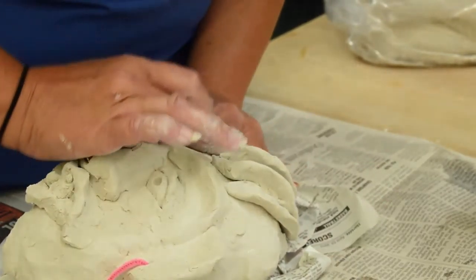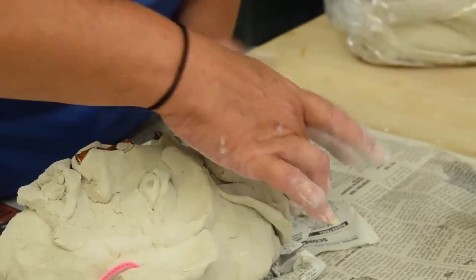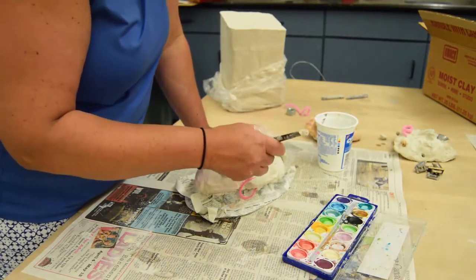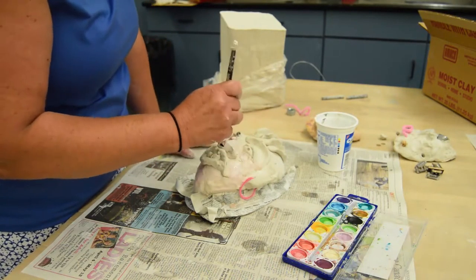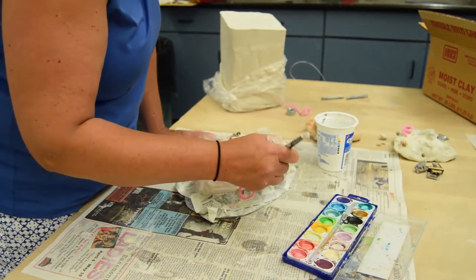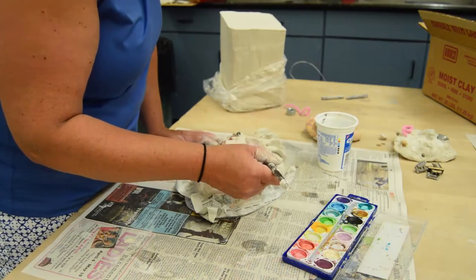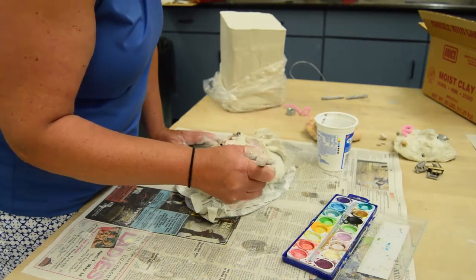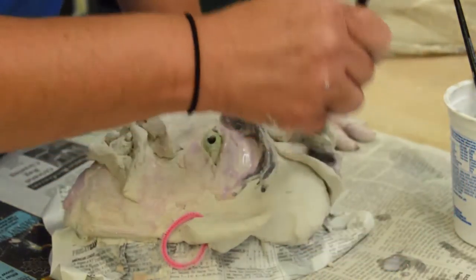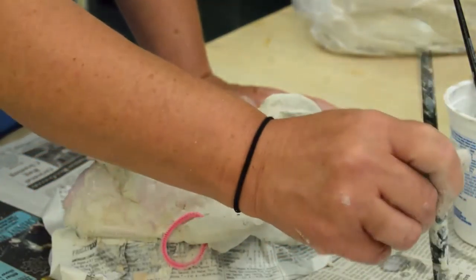Hair may also be added — it can go on top of the head or on the sides, and can be any texture, straight or curly. The surface should be scored and wet down before the hair is put on. Once the details are complete, the mask can be painted using a simple watercolor palette or acrylic paint. Any colors can be used — the hair, the eyes, the brows, and the face can all be different colors. It will need to dry overnight for the colors to stay on.